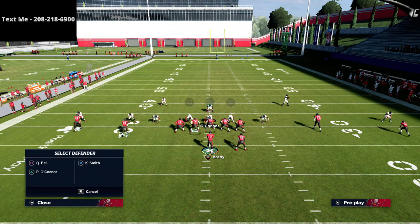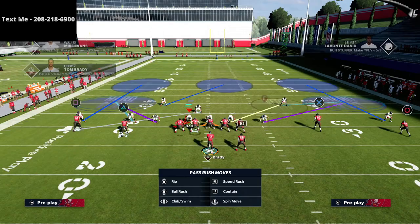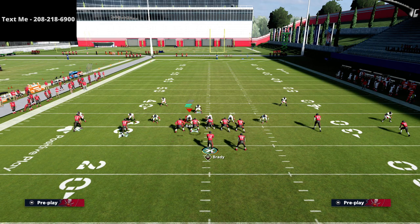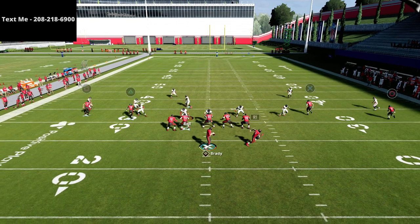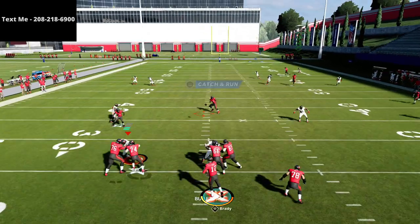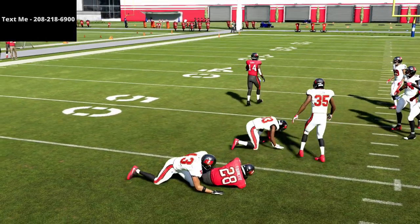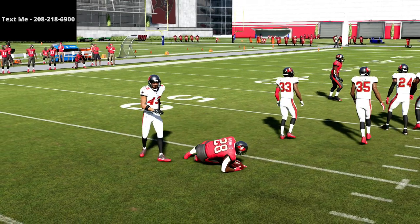What this means for the defense is they're going to have to choose one of those two routes — they can't cover both. One thing they'll try to do is throw a yellow zone out there to take the running back right away. But if they do that, all you do is wait for him to cut over the middle. That little cut over the middle is very simple to wait on and you're going to have success with it.